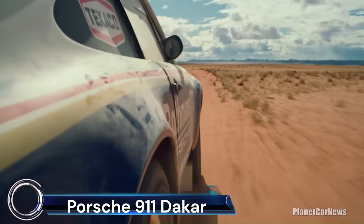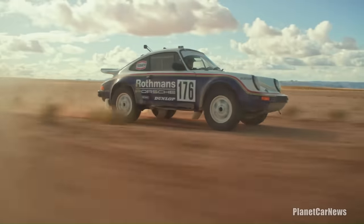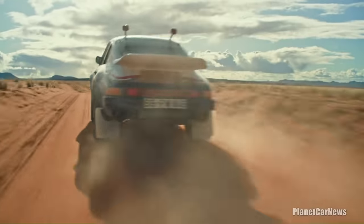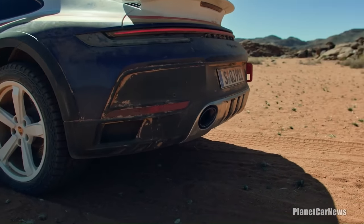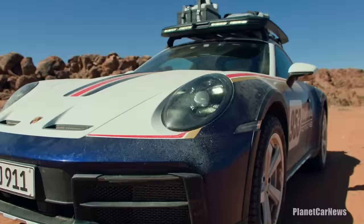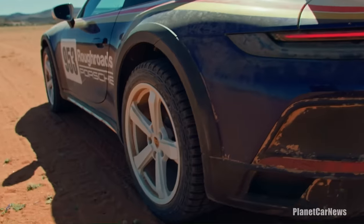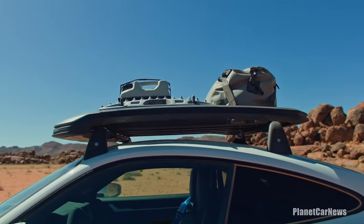The Porsche 911 Dakar is a tribute to the legendary winner of the 1984 Dakar Rally — the 911 Carrera 3.2 4x4 Paris-Dakar. It's powered by a 473 horsepower twin-turbo flat-6 engine with an 8-speed Porsche Doppelkupplung PDK transferring power to all four wheels. The 911 Dakar is equipped with stiffer engine mounts, 911 GT rear-axle steering, and Porsche Dynamic Chassis Control (PDCC).